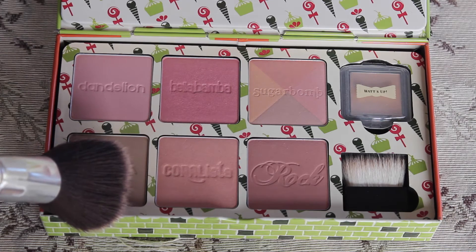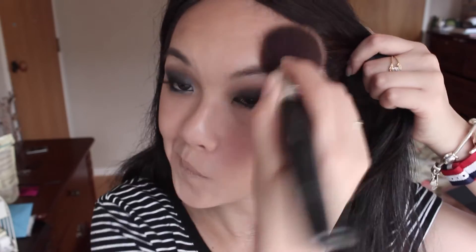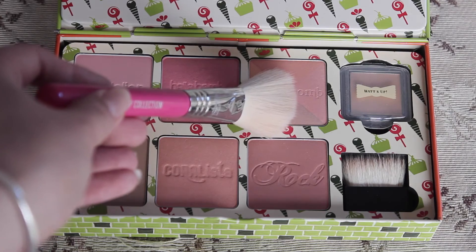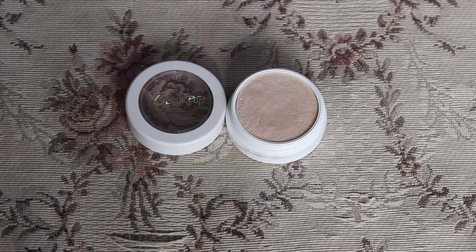Onto the bronzer — I'll be using the Hoola bronzer from Benefit. And for the blush, I'll be using the shade Sugar Balm from Benefit as well. And for the highlighter, I'm using the shade Lunch Money from Colourpop.